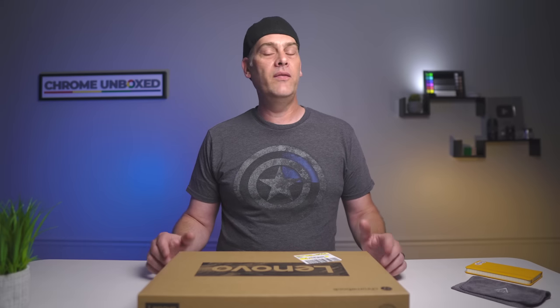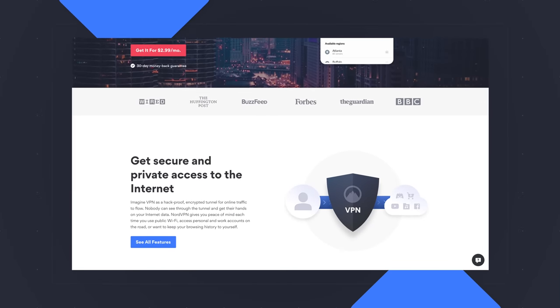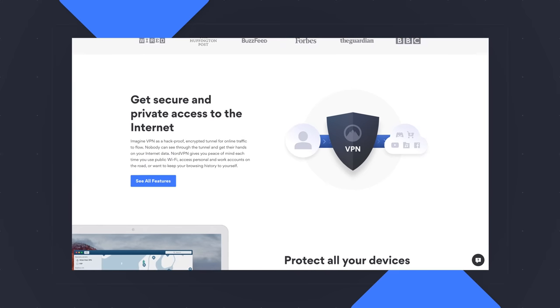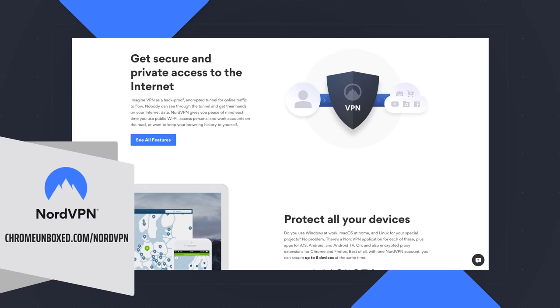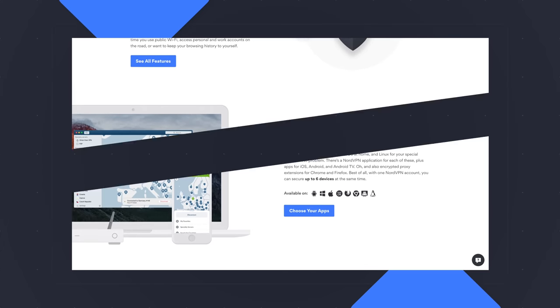Before we get into this box, this video is brought to you by NordVPN. It's the VPN choice for millions. It works across all devices, wherever you go — at home, on the go, at the office. It's a great VPN. We love it. We use it. If you'd like to learn more about it, check out the link in the description or go to chromeunbox.com/NordVPN.